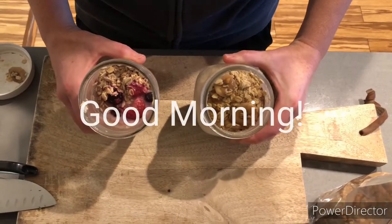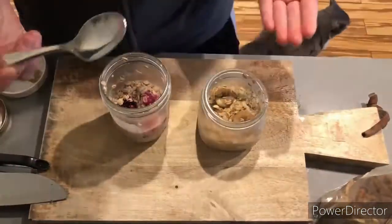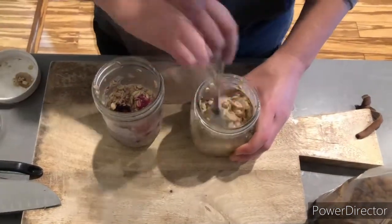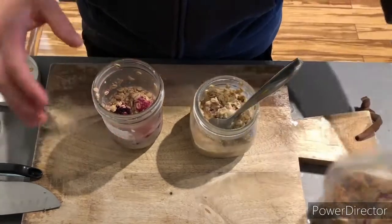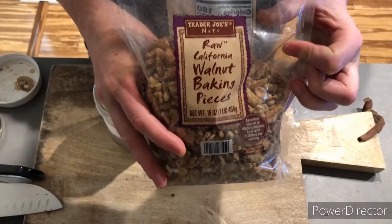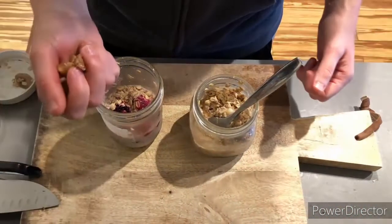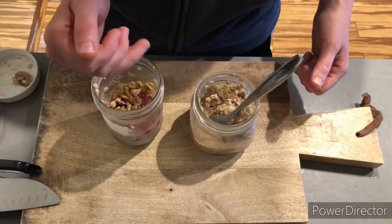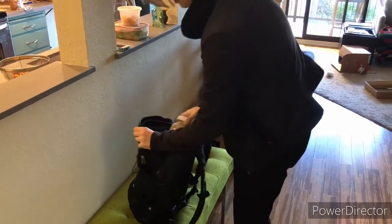Good morning! We've taken our jars out of the refrigerator, and you can see that the oats have absorbed all the liquid, so we'll go ahead and stir them up now. At this point, you may also want to take the oats out of the jars and put them in the microwave to warm them up. This is also the point where you want to add any nuts to either jar — you want to add your nuts in the morning so that they retain their consistency. And the other nice thing about overnight oats is that they are grab-and-go.